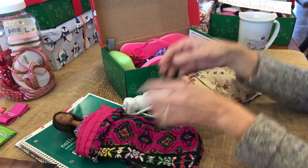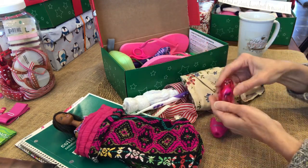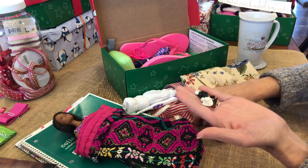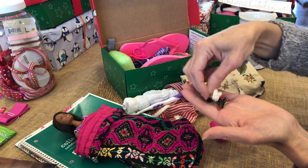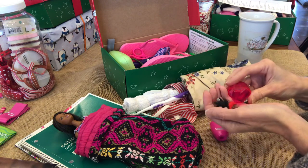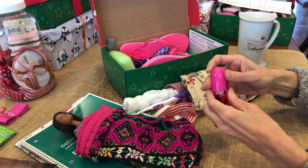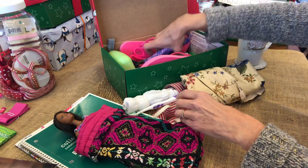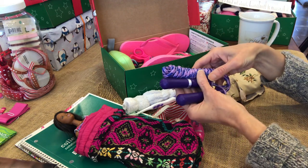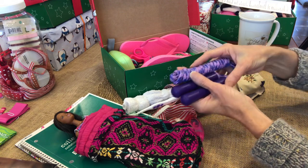So this is a Barbie and a bag. This is the pencil sharpener — open it up and there are birds inside to go with the coloring book: cardinal, eagle, snowy owl, and something like a toucan-type bird. And here's her jump rope. I tried to get good quality ones — this one from Walmart actually has a sticker on it, so it's the Walmart brand.